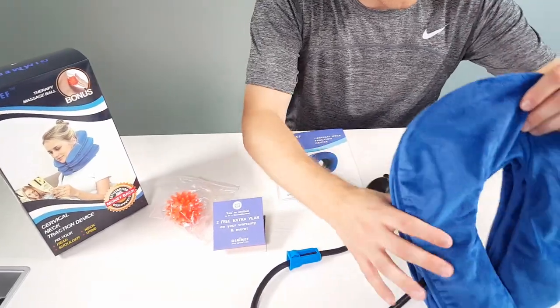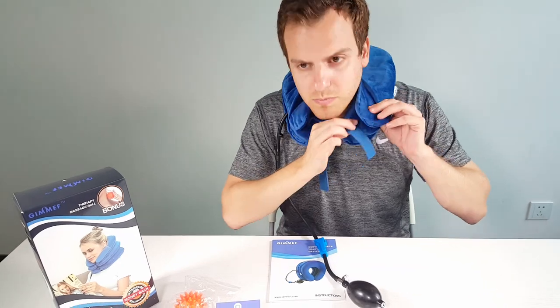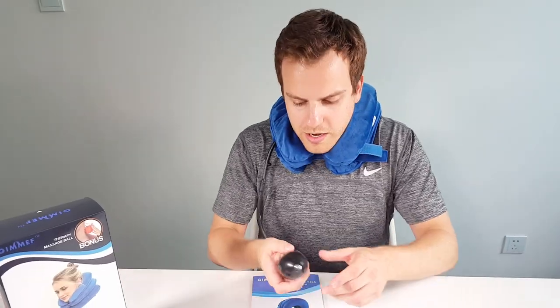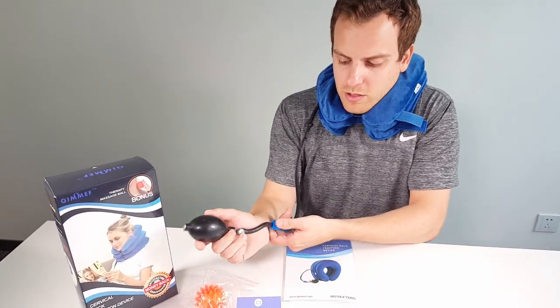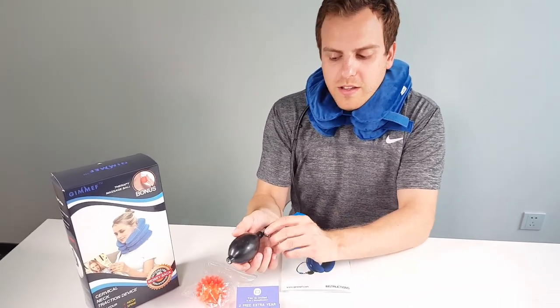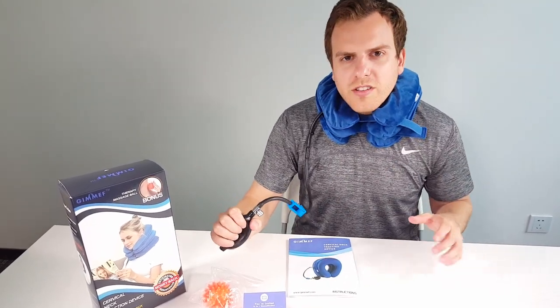To use it, all you do is wrap this around your neck and tighten both straps. With the pump, make sure the wheel is completely tightened. This is how you lock it to let no air travel through, and this is how you release it. Same with the bottom valve — release it to unlock. Then just pump it up, which takes about 30 seconds to a minute for the full effect.